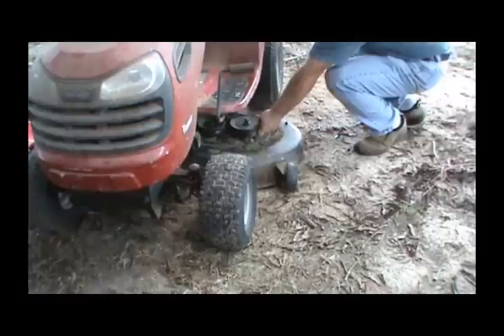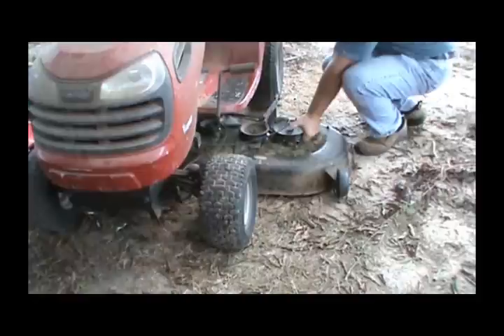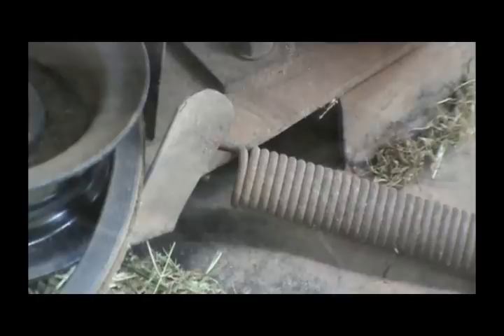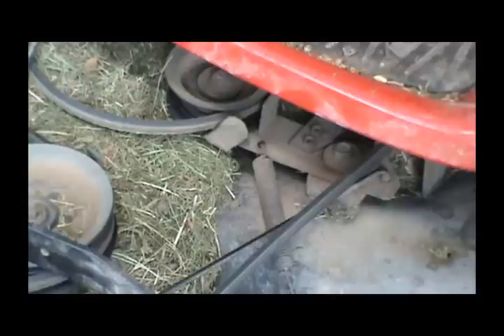Once we get all those pins loose we've got to loosen the blade belt. As you can see it's kind of held in between two of these little brackets here. Pretty easy — just take it out of that and lay it free. Now I'm ready to pull this deck out. I'm going to grab the pulley and watch this cable, give it a little bit of slack because it's easier to get to this last part. It's just a spring that clips into this bracket. Once you get it slid out where you can see it good it's real easy — just unhook it and move it out of your way.